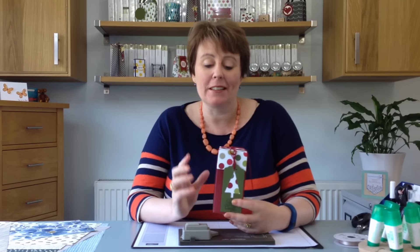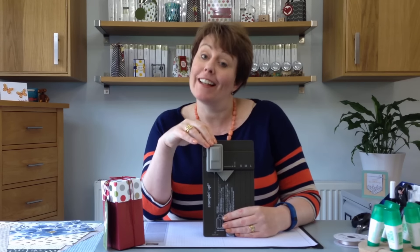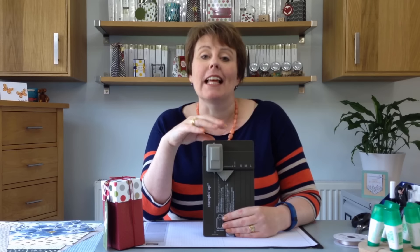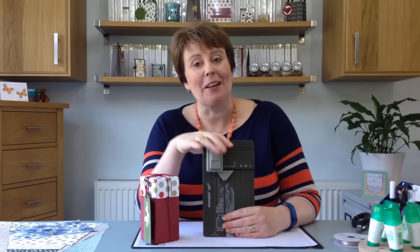Hello, I'm Amanda Fowler of Inspiring Inking. I'm an independent Stampin' Up demonstrator in the UK, and welcome to my craft room. In today's video we're going to be making this box. This is the fourth in my series of projects using the Stampin' Up gift bag punch board. I always like to find different things that we can make using one particular type of product, and that's why I designed this box for you.